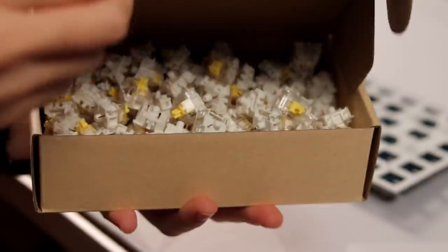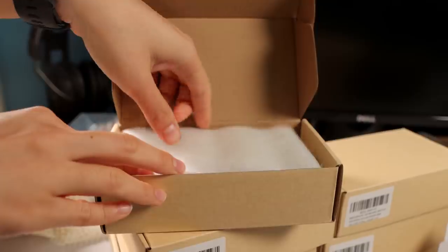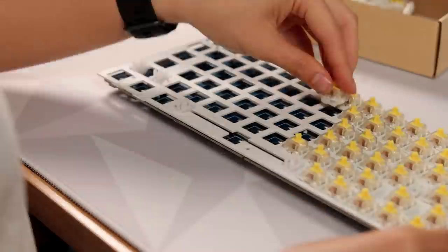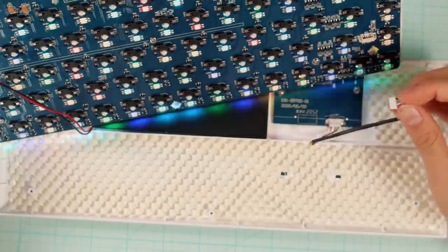For the switches I opted for some good old Gateron Yellows. It's a little embarrassing, but I have nine total boxes — over a thousand switches that Drop sent me. They asked what I needed a thousand switches for, and I said I had a sick idea, but I ended up scrapping it. So now I have a thousand switches with no idea what to do. The Gateron Yellows I used for this build were lubed with 205g0 and they feel just great. Then I packed the case full of foam and finished up the build.